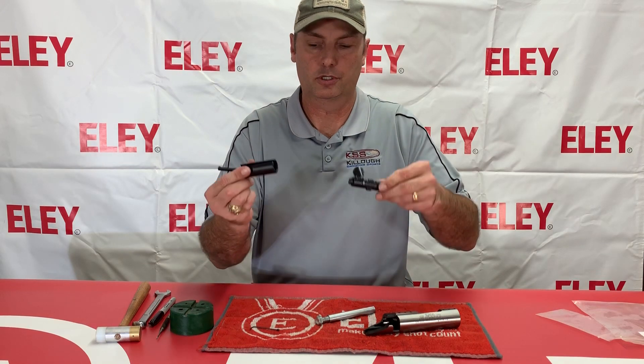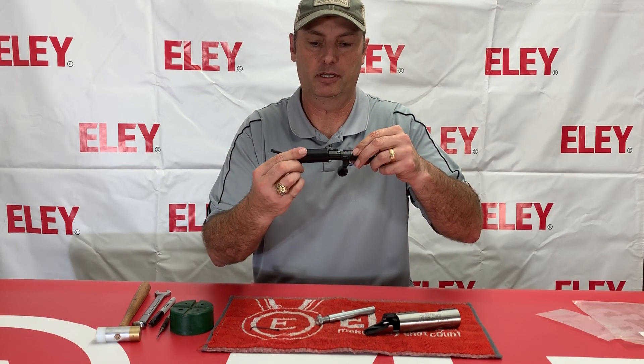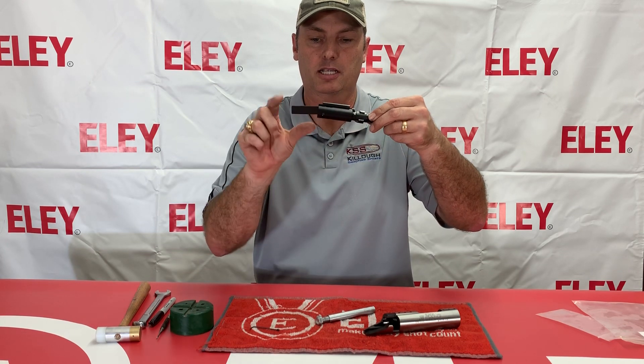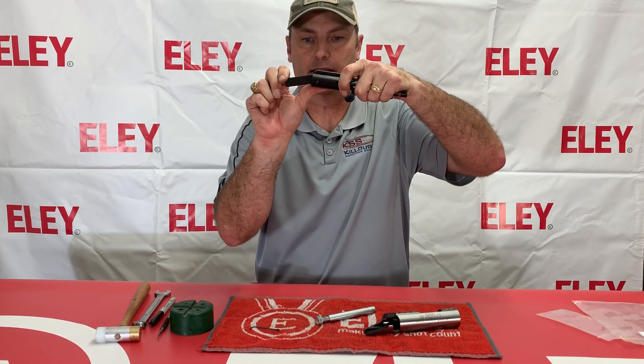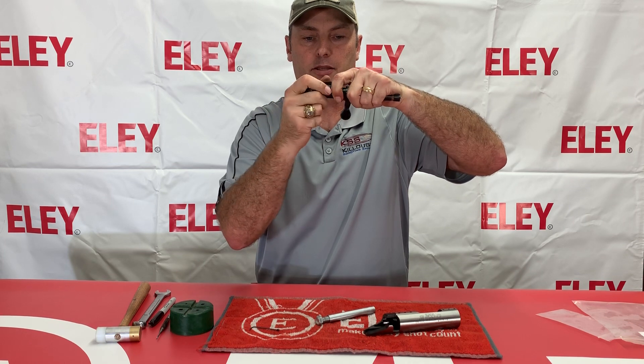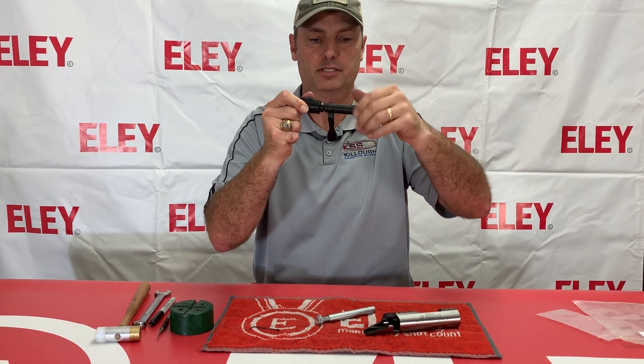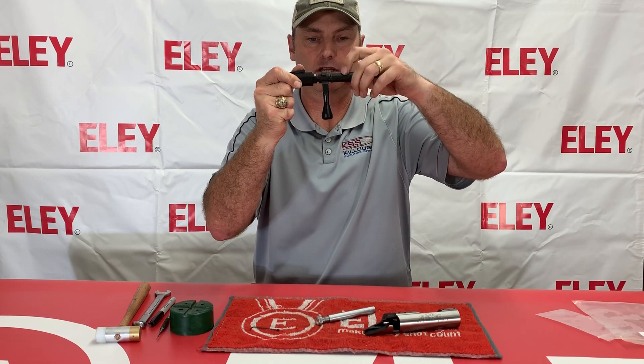Use the Klein Horse tool. You're going to put it over the back of the bolt here. Use this little bar that comes up — it's going to grab the cocking piece, and then you're going to pull down here. That compresses and frees things up so that you can simply screw this off.